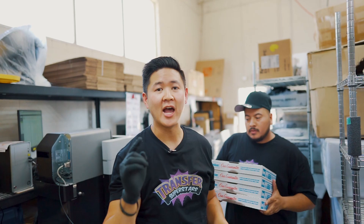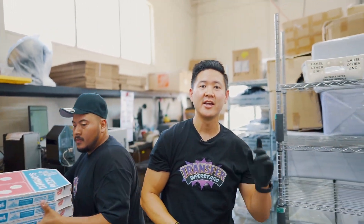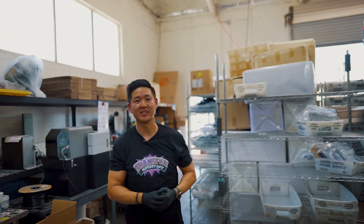I'm going to show you both of these sizes and how we heat press both of these guys. But first I'll go ahead and show you guys the video.